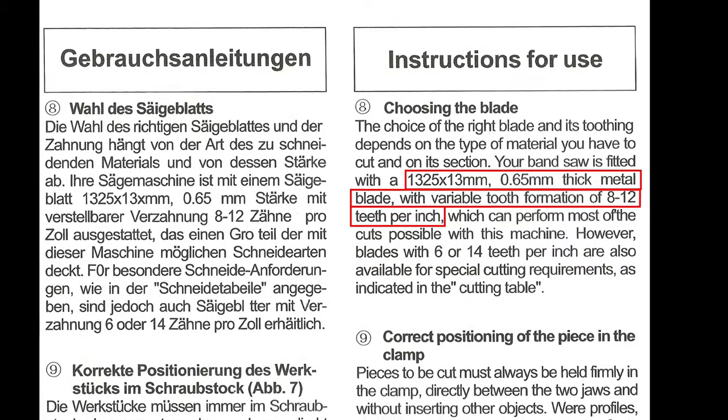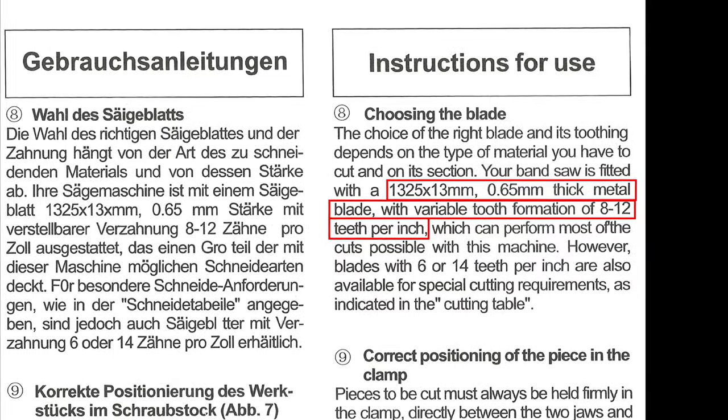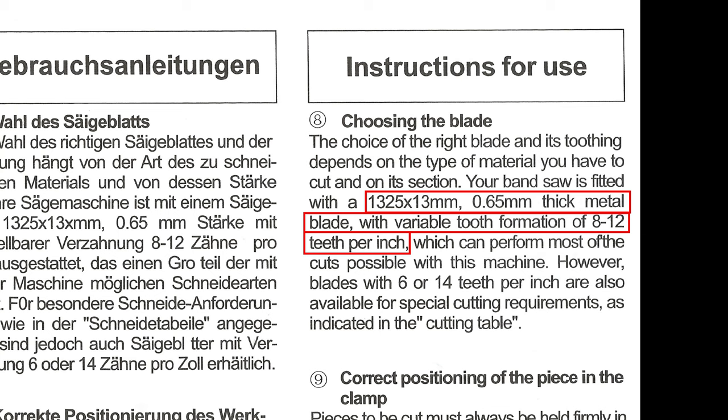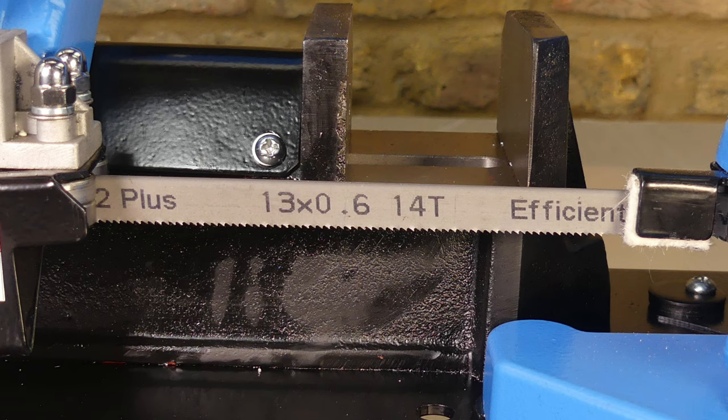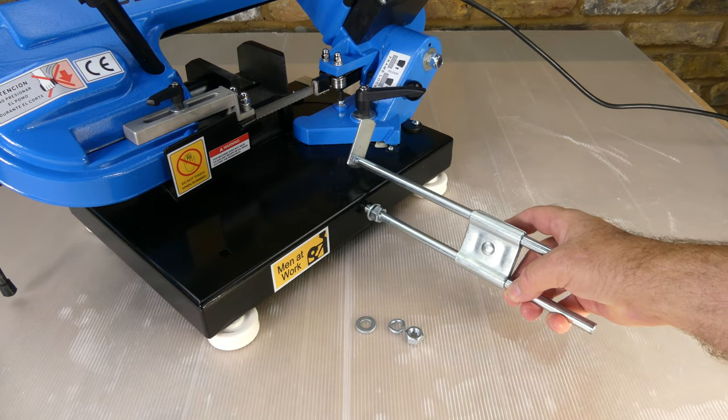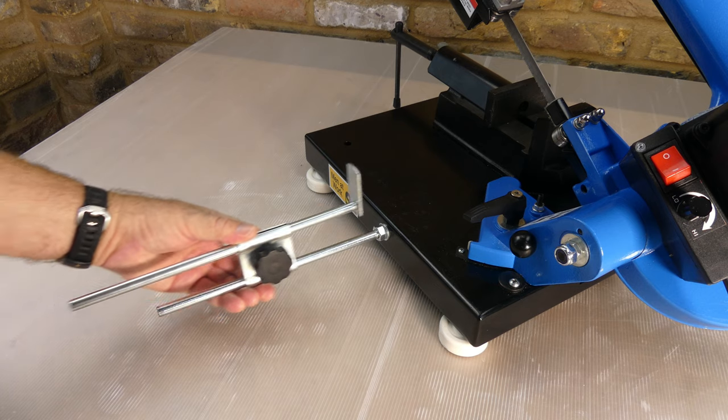According to the manual the blade is 1325 by 13 by 0.65 millimetres with 8 to 12 teeth per inch in a variable tooth formation, but the blade has 14T written on it. The handle was loose so I tightened it with an allen key. A stop bar can be installed for making repeated cuts of the same length.